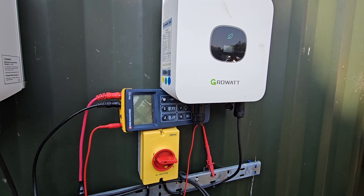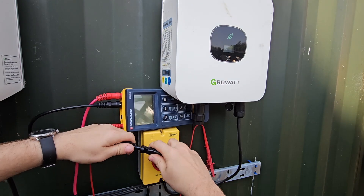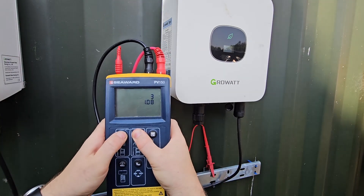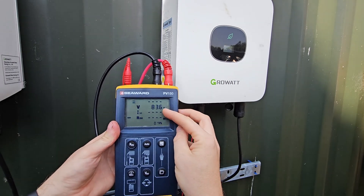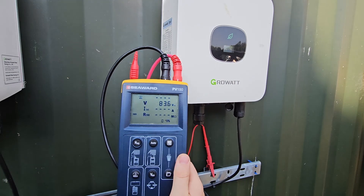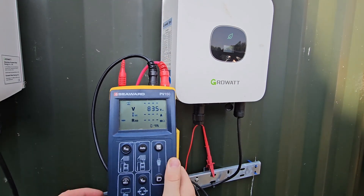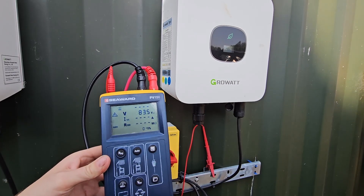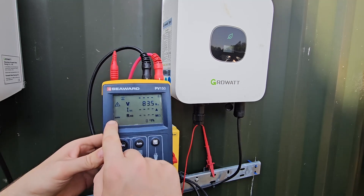Let us connect the string in - just going to pop that in there. We'll flick the tester on with its ever-so-happy noise, and the array is currently reading 83.6 volts. That's about right - it's a fairly warm day and we've got two modules in series. Absolutely ginormous system here.